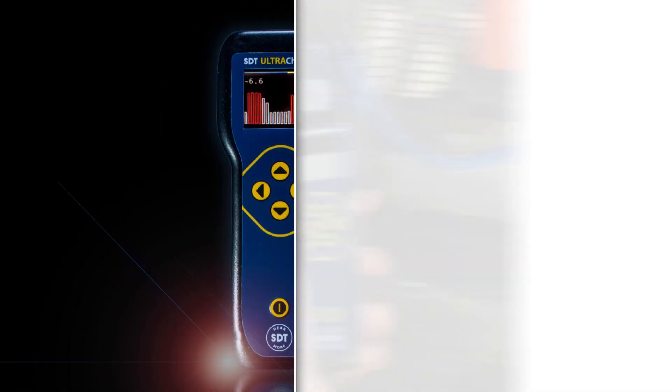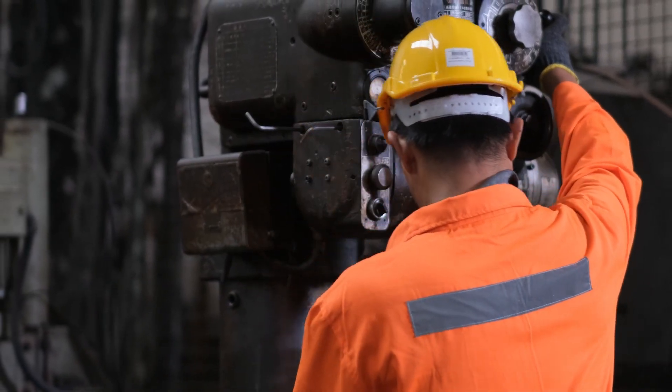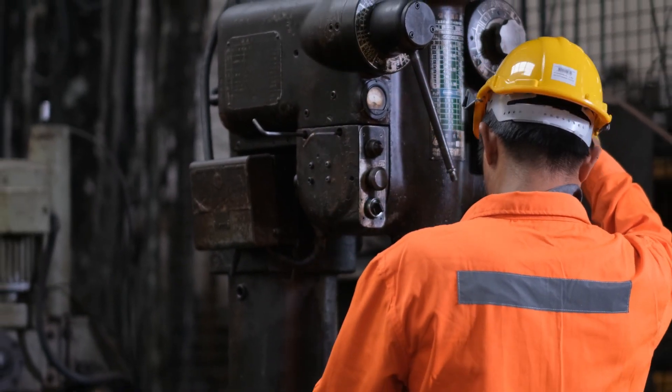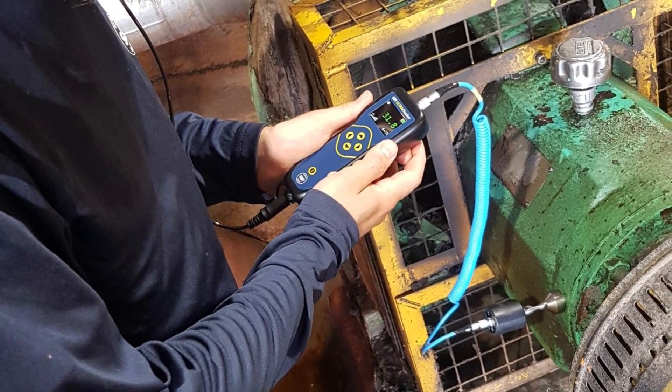At a fraction of the price of most modern ultrasound condition monitoring data collectors, the UltraChecker provides equipment operators and maintenance and reliability teams with great value and many opportunities to recoup their investment as they eliminate and get to the root cause of equipment defects.